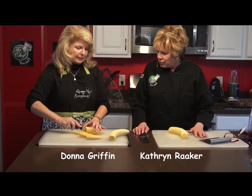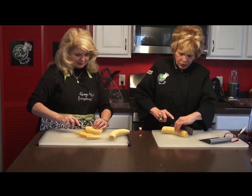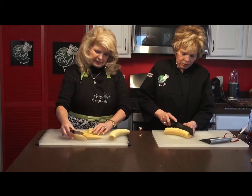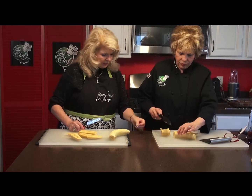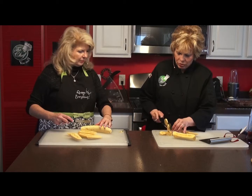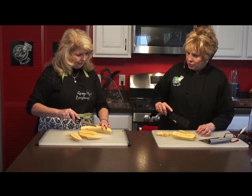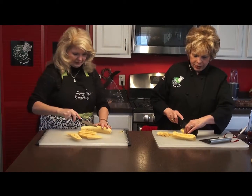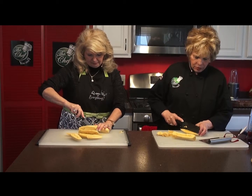You can either cut them in quarters or angle them, which is what I'm doing a little bit. So you have pretty big chunks like this. And these are pretty sweet, so I think what we might do is sprinkle them with a little sugar. You can cut them like that, but you can try them that way or this way. I would cut them again — just kind of angled, like that.